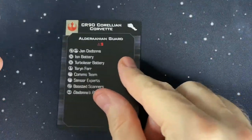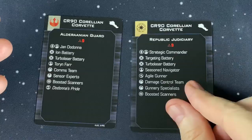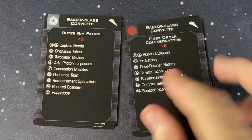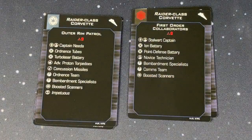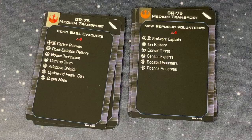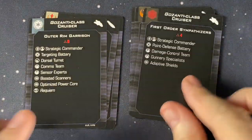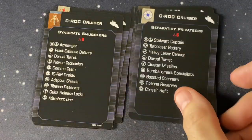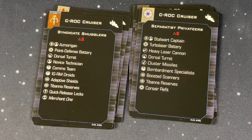We also have some Quick Builds to look at. There are the CR90 Quick Builds for both versions, the Raider Quick Builds, our GR75s, our Ghazanti Cruisers, and our Sea Rock Cruisers.